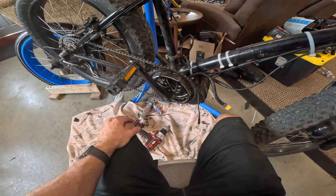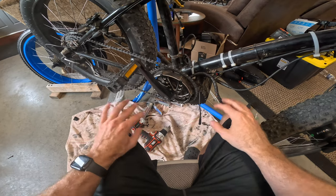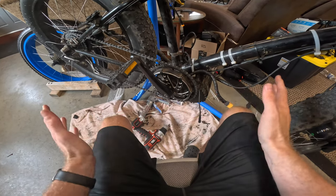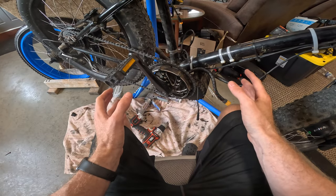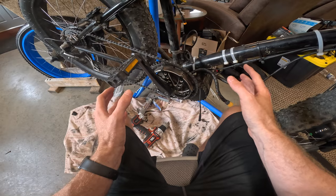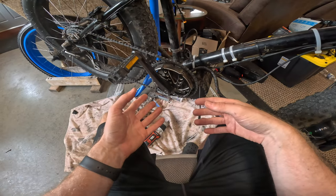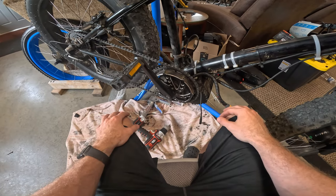I've never done a BBSHD installation video, so this is kind of like doing it backwards — it's already installed and I'm going to take it off. If you want to install a BBSHD, it's just like flipping everything around and watching this in reverse. The first step in getting this thing off is to get these crank arms off — it's got a square taper spindle.